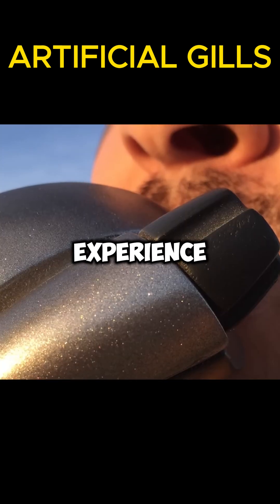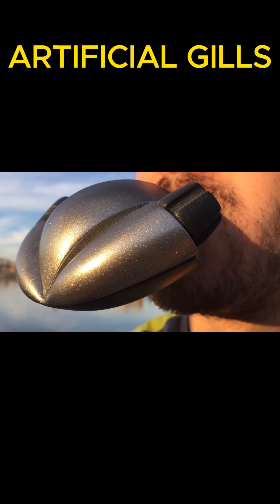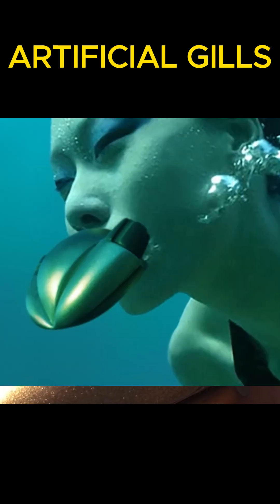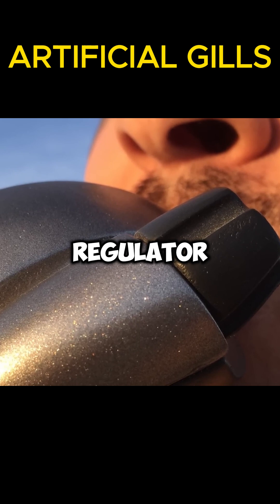Anyone with at least some experience in scuba diving knows what a scuba regulator is. It features two stages: one is attached to the cylinder, and the diver breathes through the other. Pearl Diver is also a scuba regulator, but a bit different.